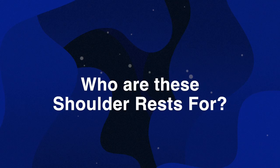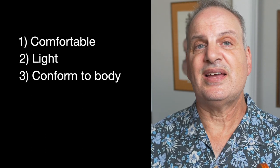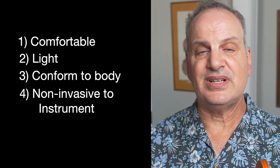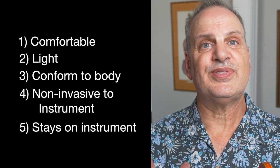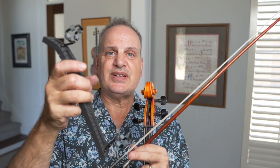Who are these shoulder rests for? They're for people who like comfortable, light shoulder rests that conform to your body, are non-invasive to the instrument, and won't fall off. As for cons, I'd say the biggest con is the wire — I think if you adjust it too many times it could become fragile over time. You may need to replace it every few years, but if you leave it as-is, it should be okay.